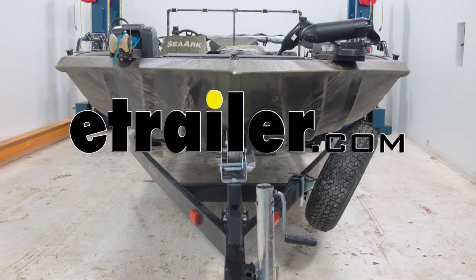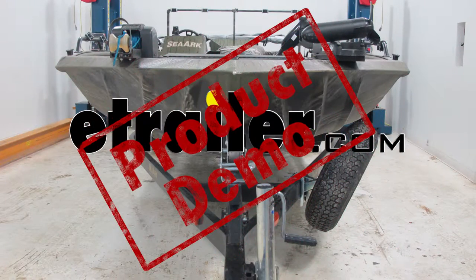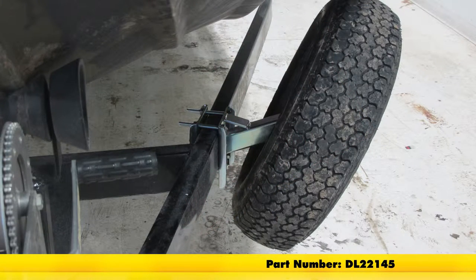Today we're going to install and take a look at the Dutton Lanson Extra Offset Trailer Spare Tire Carrier, part number DL-22145.